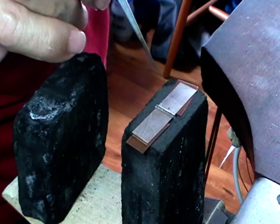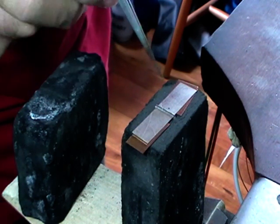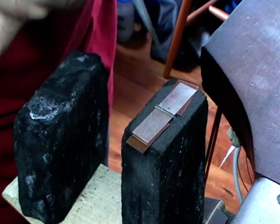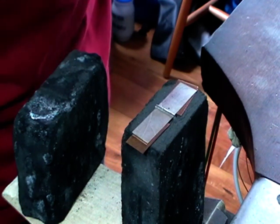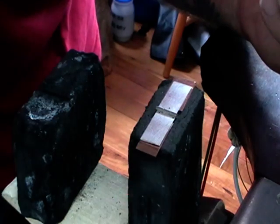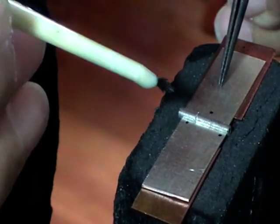What you have to remember is if there's no flux on something, it won't solder. So make sure that your center knuckle only has flux on the side where you want it to solder — not on both sides. Now we're going to put a small amount of flux on these two spots.